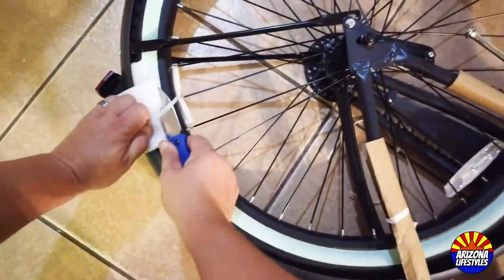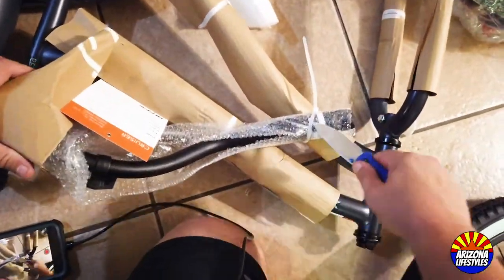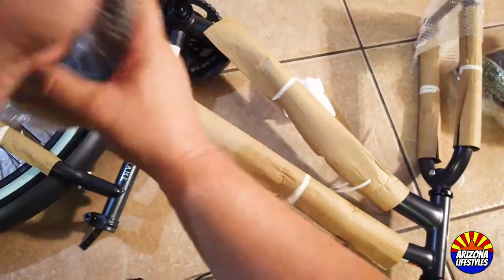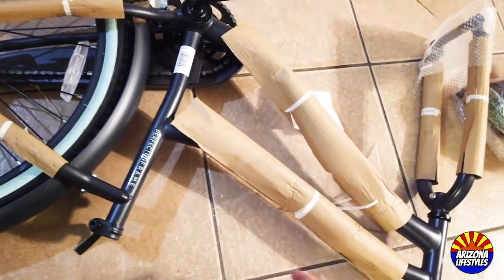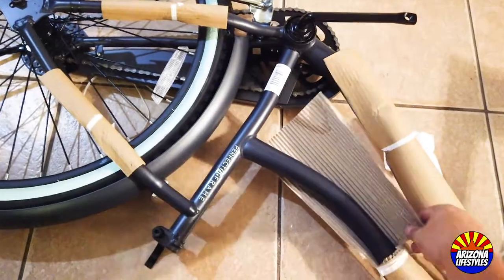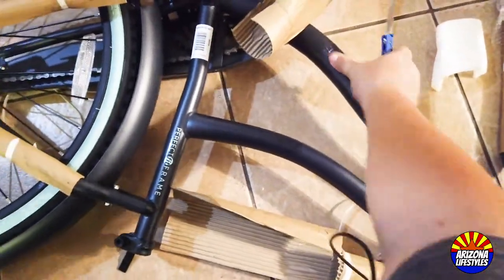The next step is to locate your handlebars and cut that zip tie to release them. Once they're released, set them aside — you'll use them later. Then take all the cardboard off the frame. Use your knife or scissors and just cut the tape holding the cardboard on.